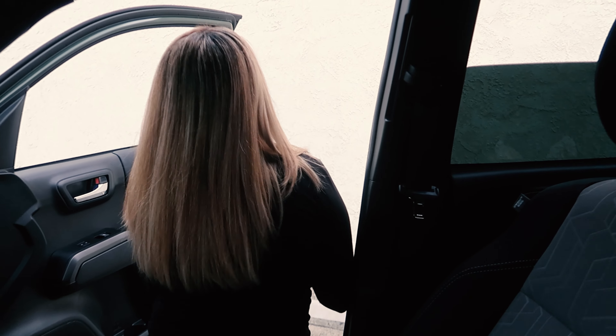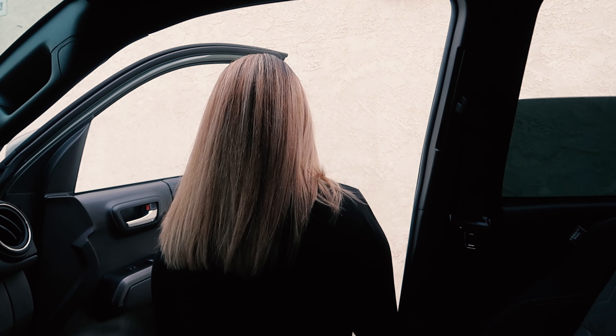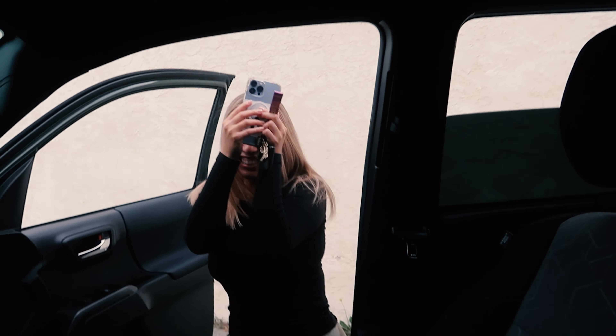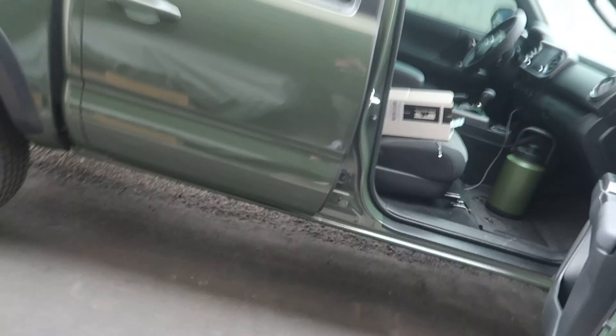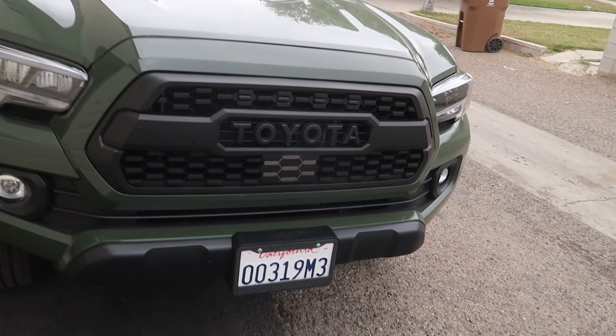Let me see your hair. Wow, he told me not to wash it for two days. It looks good. Oh my God, it would be beautiful. What is up guys, welcome back. As you can tell, my girl loved the new grill on her Tacoma. It looks beautiful.